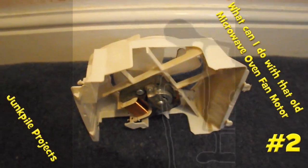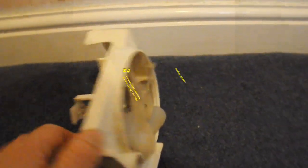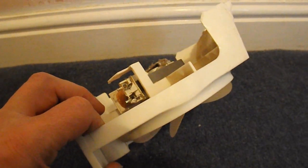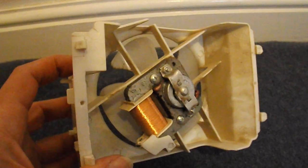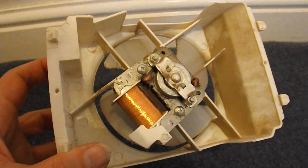Hi guys. Some of you might recognise this — it's the fan motor out of a microwave oven. A few years ago I took apart two or three microwave ovens to scavenge the bits out of them while they were on their way to the recycling centre. So I've got — or I had — I think three of these fan motors.